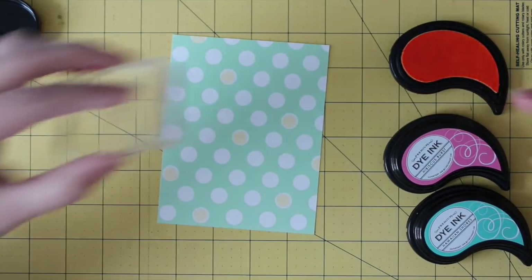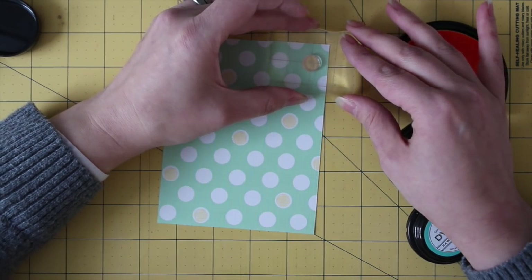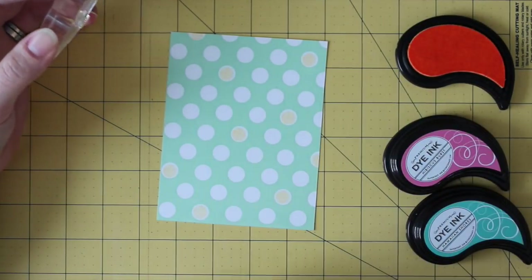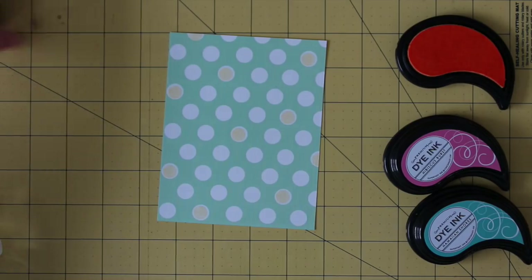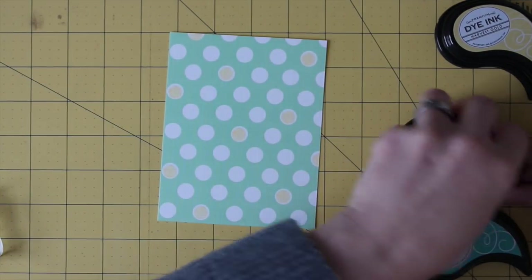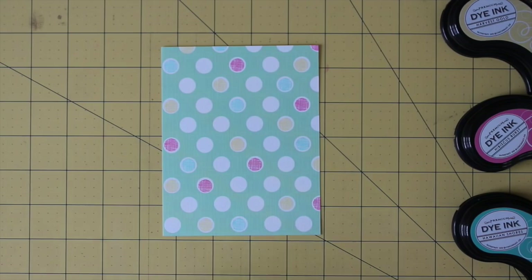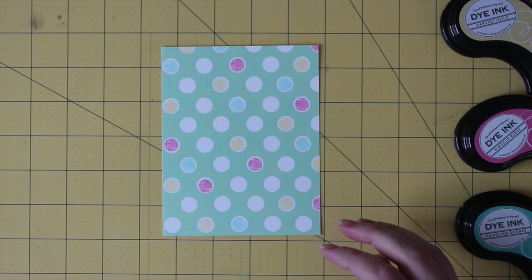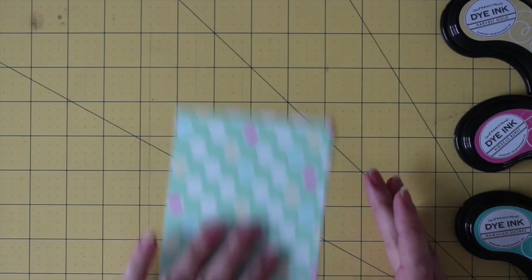I'm using Harvest Gold, Hibiscus Burst, and Hawaiian Shores inks today — sort of a fun rainbow almost. Now that I'm done with the Harvest Gold I'm going to continue with the two other colors. There we have the finished panel of patterned paper. I just stamped a handful of dots randomly so it's just a pop of color — it doesn't get overwhelming that way. But for now we're going to set this aside just for a minute.